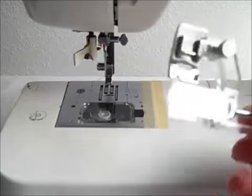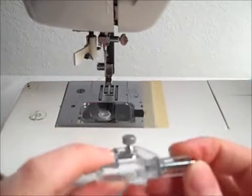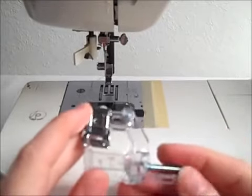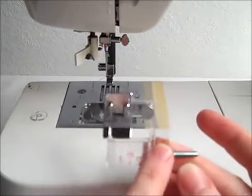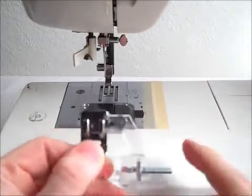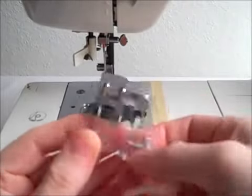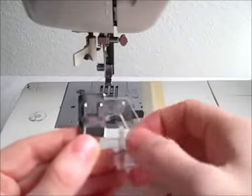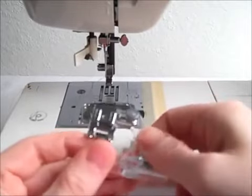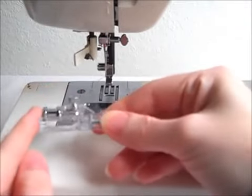Hello everyone, today I'd like to share with you the tape binding foot. Mine happens to be adjustable, but there are just standard quarter inch, half inch, etc. type feet. You can see the screw here — if I turn this little wheel it adjusts, it'll move the guide larger or smaller depending on what I need. I'm going to show you the biggest size, so we're going to turn it all the way out. Mine is also a snap-on foot so it's really easy to assemble.